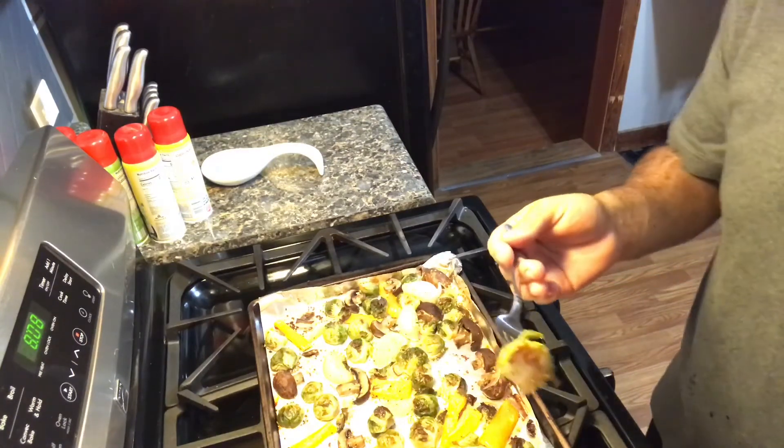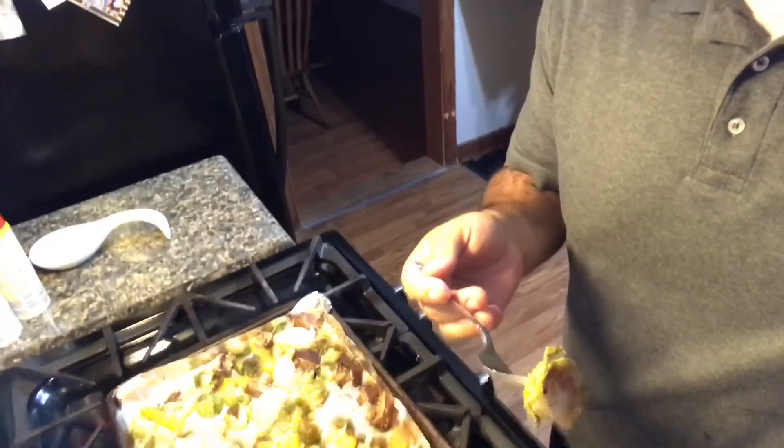I'm going to try it. Zero points. Delicious. I guarantee you, you'll find this delicious as well, and it'll totally make a brussels sprouts convert out of you. Again, this is zero smart points, so a wonderful side dish to have — especially now that the holidays are coming up. You'll find this an easy recipe to bring or make for company.